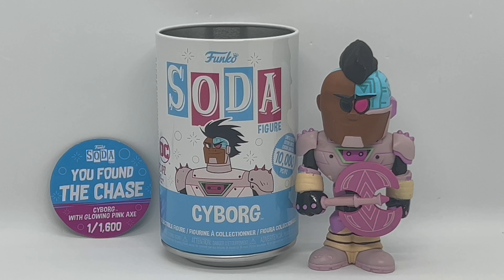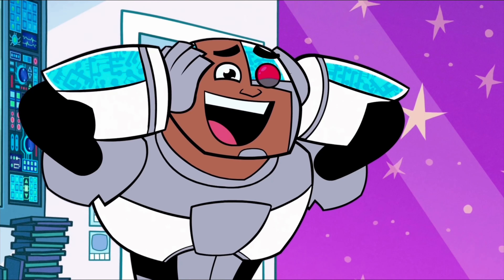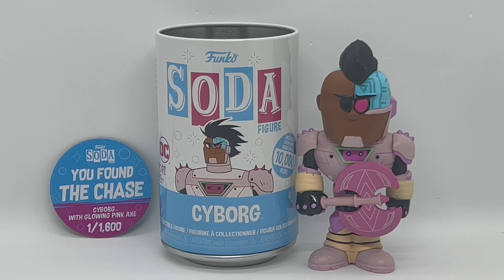There you guys go, that is the unboxing of Funko Soda Cyborg Chase version. Is this worth picking up? He's definitely worth picking up — pretty much any chase you find is going to be worth picking up. He does have a little glow power which is pretty cool, but it does not last at all, and unfortunately it's just the axe like it says. But when you get it just right it does look pretty clean. I don't know what you guys think — did you pick this up, did you pull a chase, and is this worth picking up to you?